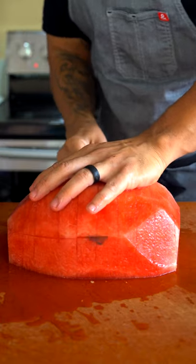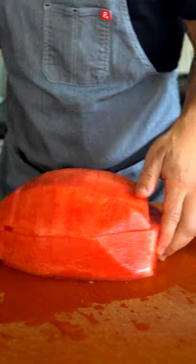And then I like to just cut it just like that while I'm pressing down here. Works out great. And then rotate.